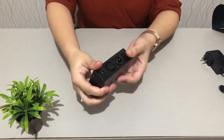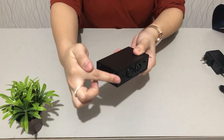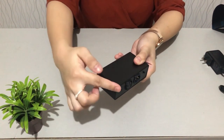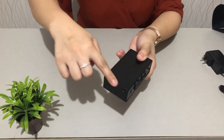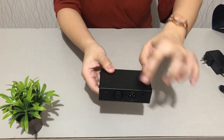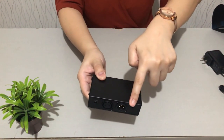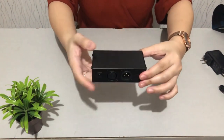Now for the size: this dimension is 3 cm, this one is 5.7 cm, and this one is 10.3 cm. That's the size of our phantom power supply.